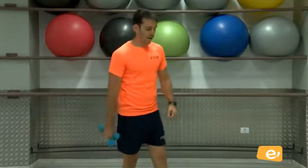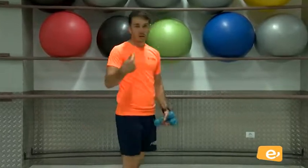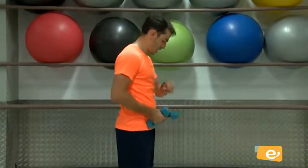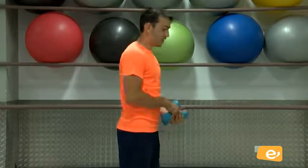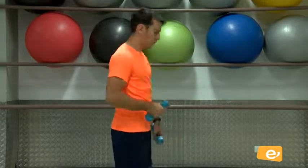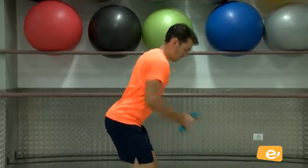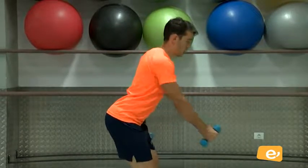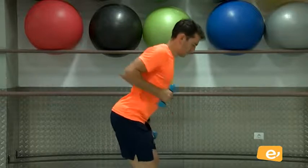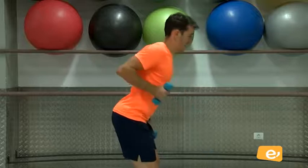Nos queda la última. Venga, descansamos un poquito. Aprovecha para beber agua. Y seguimos con la siguiente serie, la última de espalda. ¿Vale? Venga. Cinco segunditos. Tres, dos, uno. Vamos, venga. Ahí. Dos, tres, cuatro, vamos, cinco, seis, siete, ocho, nueve, y diez. Perfecto.